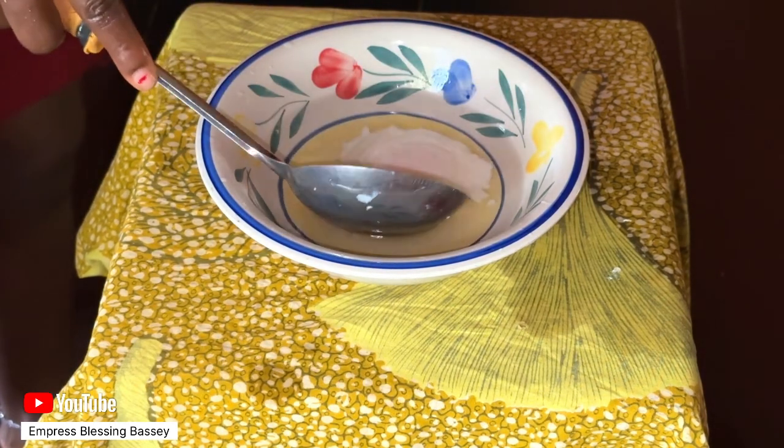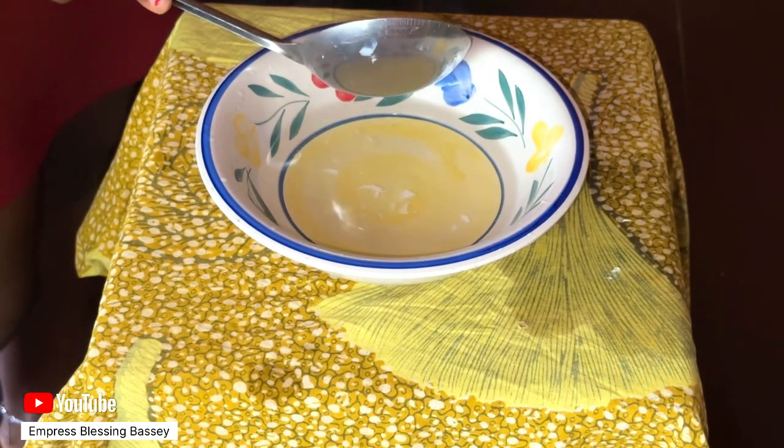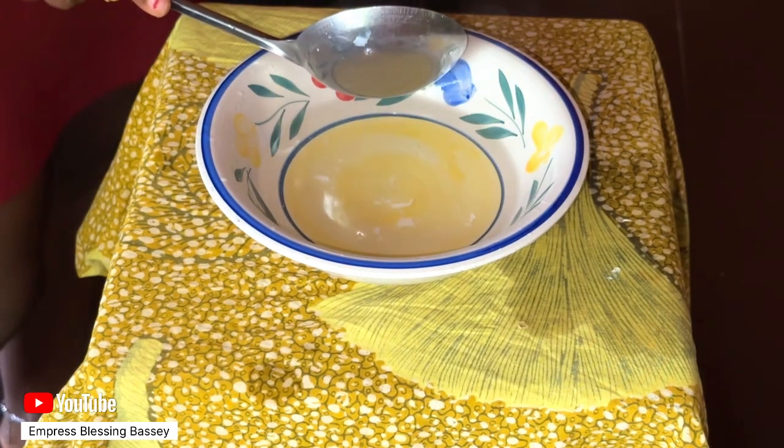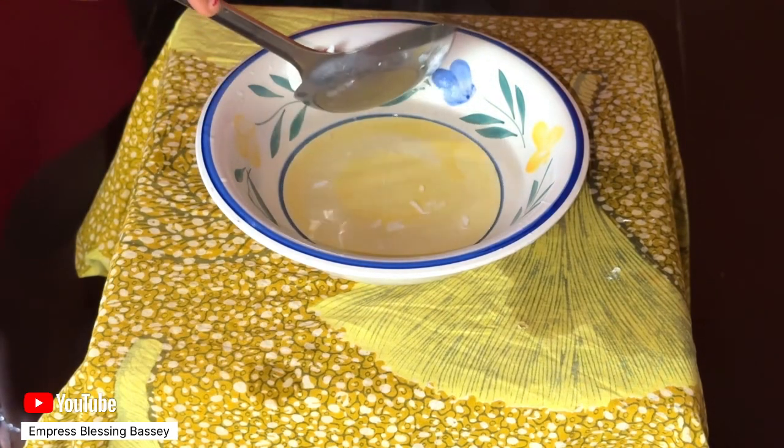I left the egg in the hot water for 30 seconds, then took it out and served it on a plate. And trust me, I ate the egg!